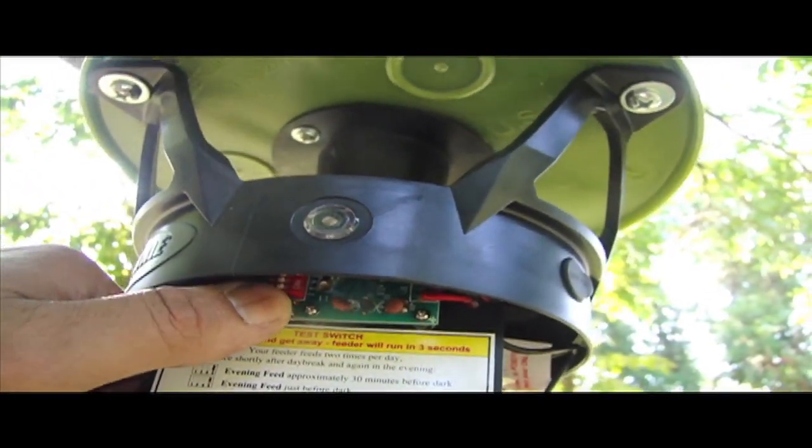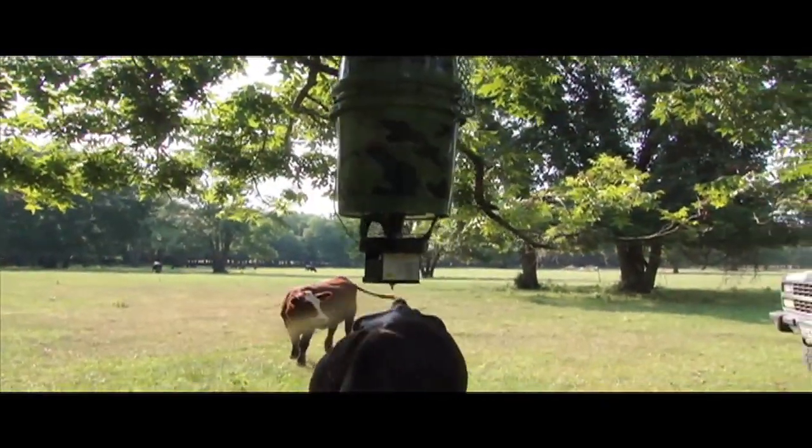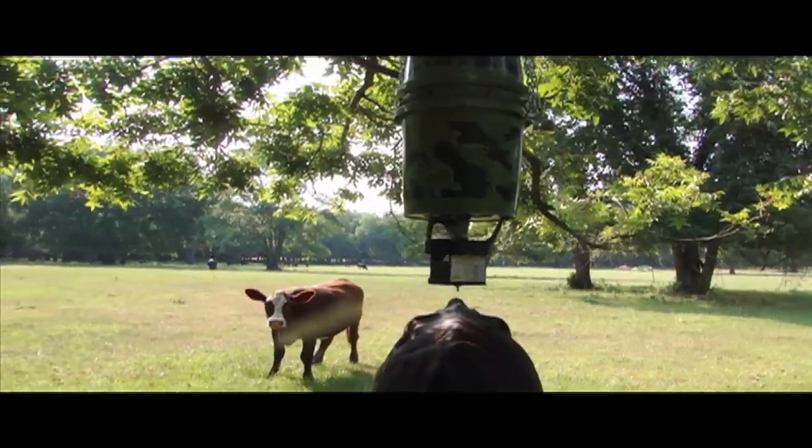And here's the test button. Cover your eyes. Oh, crap!